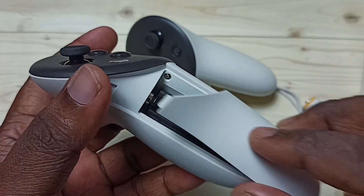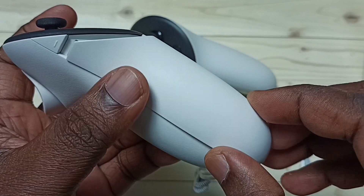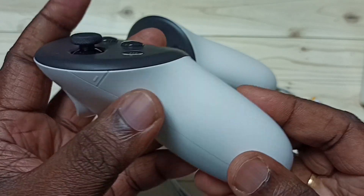Let me try to close this. Place the battery cover, then push. Done.